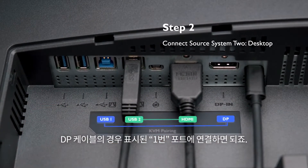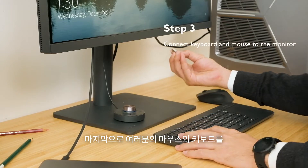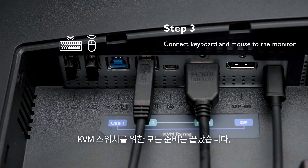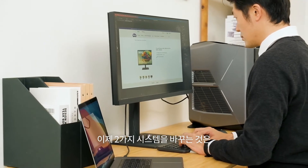You can also use DisplayPort with USB 1. The cables and ports will go into auto pairing mode. Then connect your keyboard and mouse set to the monitor. You've finished connecting the KVM switch setup.